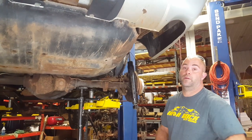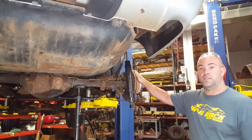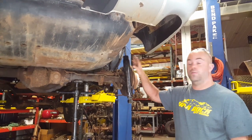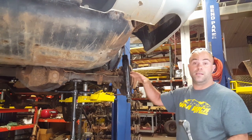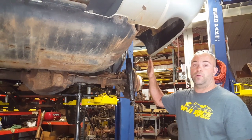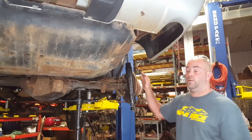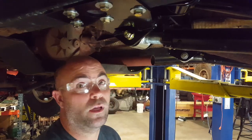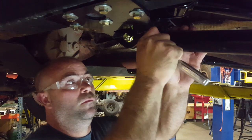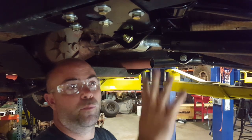Torque spec on the control arm bolts is 120 foot-pounds. Next, put the shocks back in, put the springs back in, put the tires back on. All control arms are adjusted to length — now tighten down the clamping bolts. No specific torque spec needed on the clamping bolts; just torque them good and tight, going back and forth a few times until both are nice and tight.